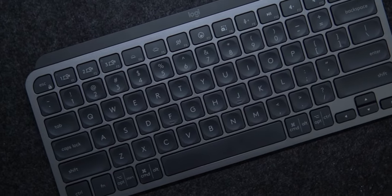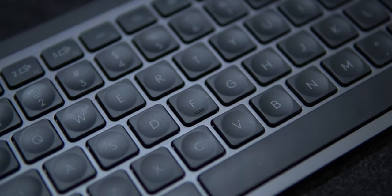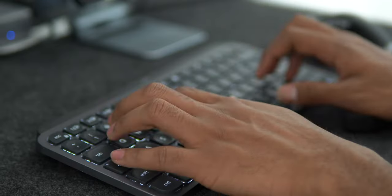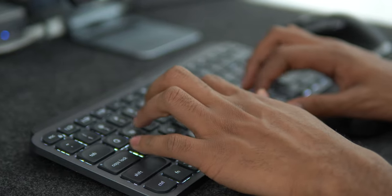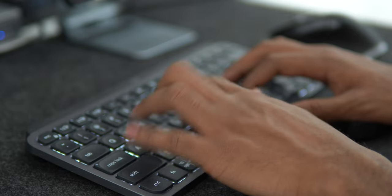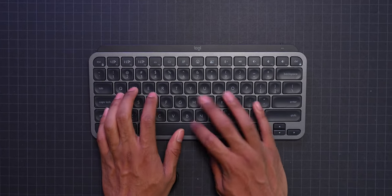Now let's talk about the keys. If you look closely at them, they are spherically dished to match the shape of our fingers. The result is a very satisfying typing experience — the feedback you get from pressing each key feels very nice. And as you can hear from the typing test, the keys aren't too loud, so you can feel confident using this keyboard in quiet settings as well.